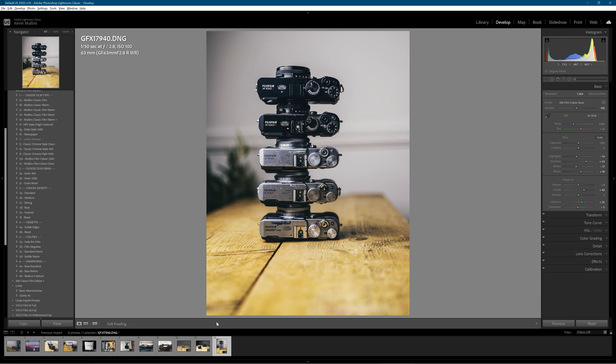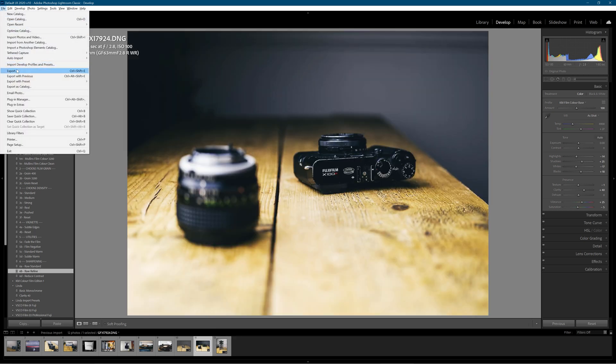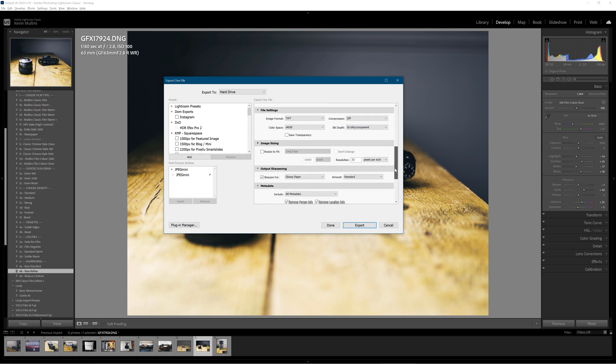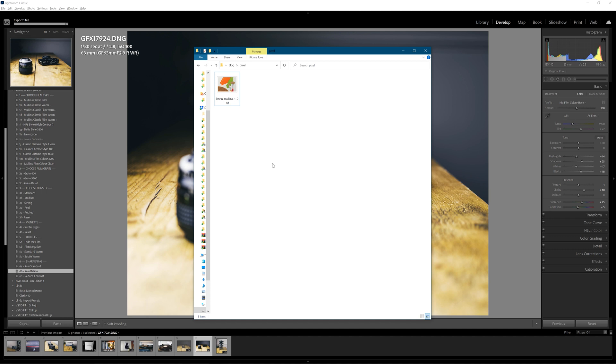So the next thing we want to do is look at exporting, because this is an important part of it. Let's export this particular one. This is the important thing — TIFF files are going to give you the biggest size. I would zip them up with zip compression. 16-bit TIFF. I'm not going to sharpen this because I already did it in Lightroom. I'm going to export it.